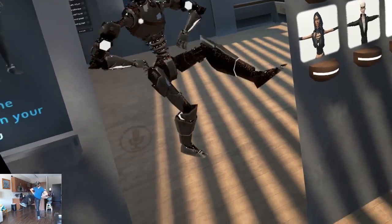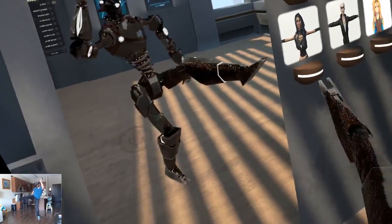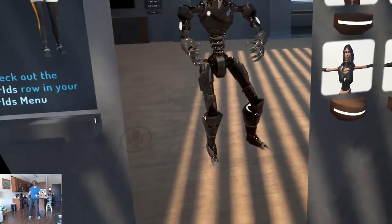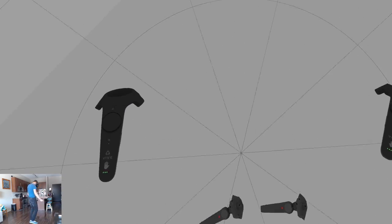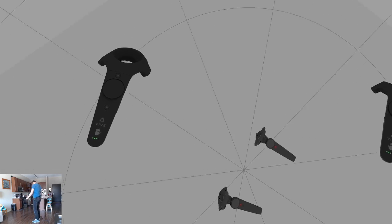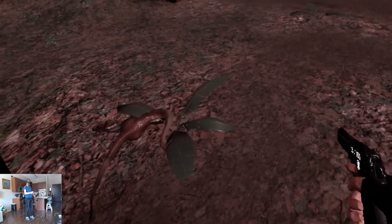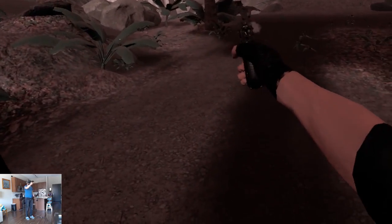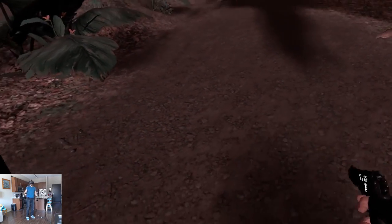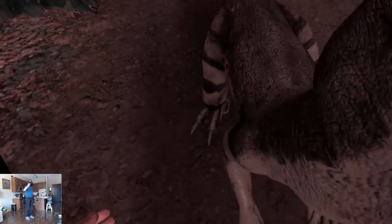The body tracking works really well with the exception of one big downside. That downside is that if you're used to full room scale where you can spin around in as many directions as you want, you won't have that freedom of movement using a Kinect. You can turn a little bit but you can't turn more than 90 degrees, because you need to keep facing the Kinect for everything to work. When I was playing Island 359 I kept naturally turning around in room scale, forgetting that I have to keep facing forward and turning using the buttons in the game, not turning my body.